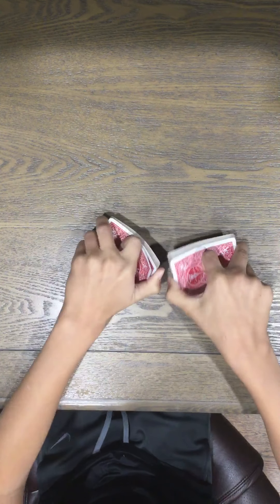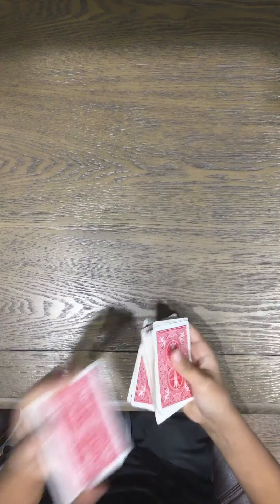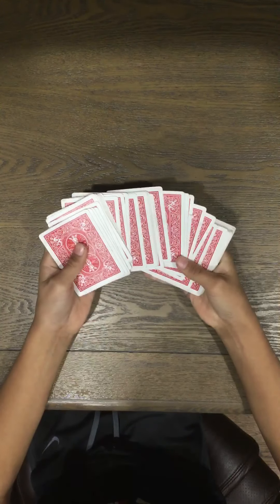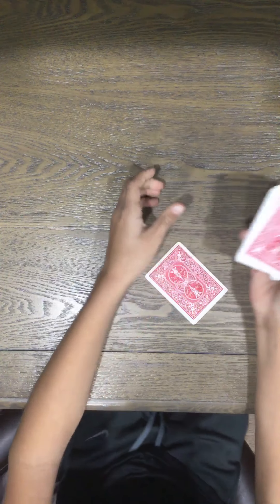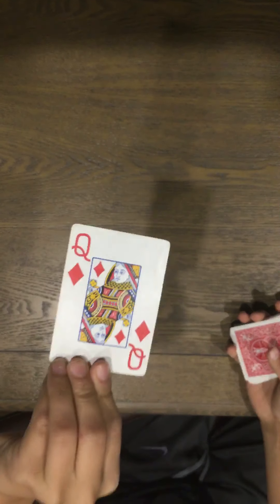Anyway, you can jump right into it. You can have the spectator shuffle the cards as much as they want — give it a little shuffle like so. I'll shuffle it up as much as I want, and now what I'm going to do is have my spectator pick any card. Let's say I pick this one right there. Now I'm going to show the camera — I am not going to look, got it.